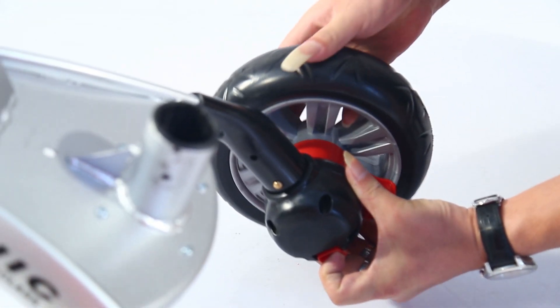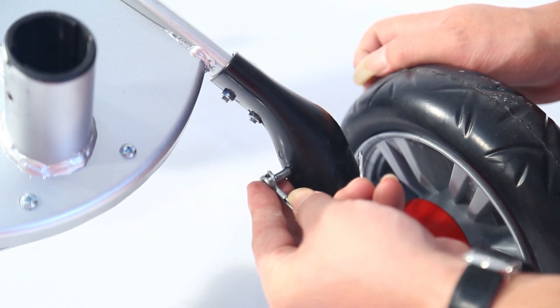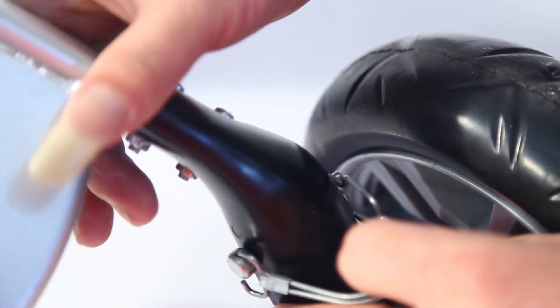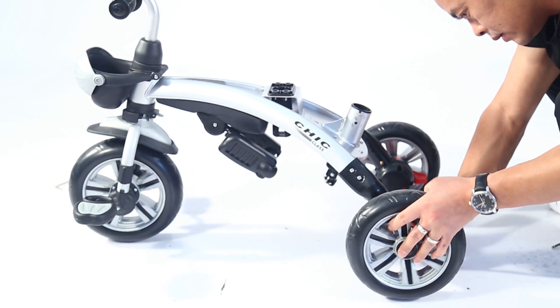Install rear wheel. Put down the screen switch on the rear wheel. Penetrate the rear axle into the reserved position of the vehicle body, then loosen the screen switch. Fix the rear wheel with a metal pin. Install the rear wheel on the other side with the same way.